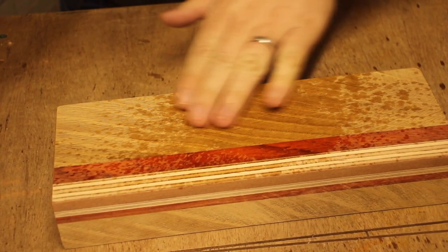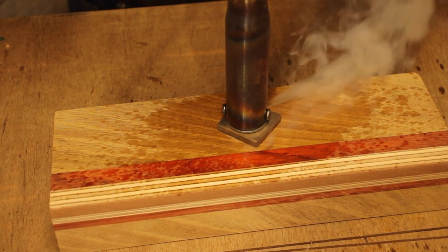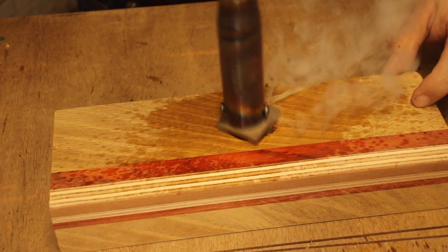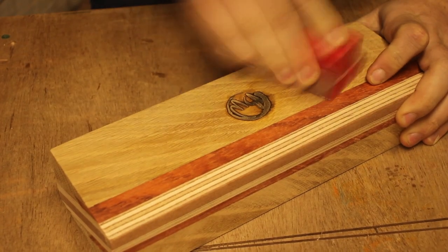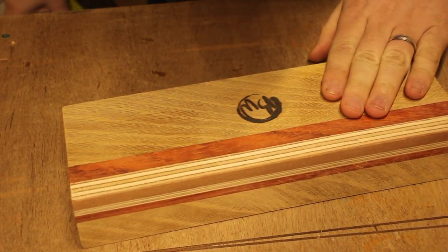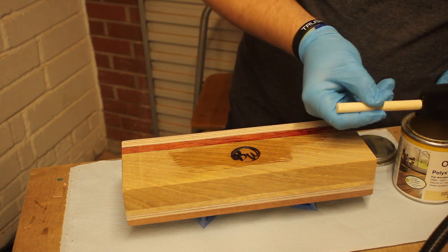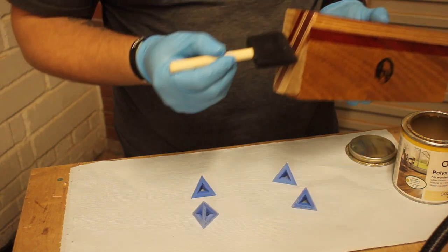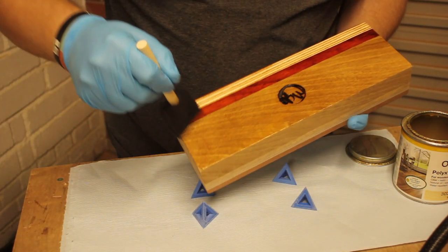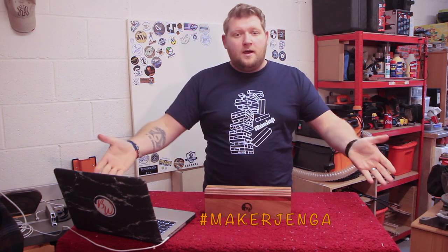Obviously got to put the brand on it — doesn't finish the project till the brand's on. I shouldn't have gone too deep with this one; I held it there too long and pushed down too hard and it went a little bit too deep for my liking. But a quick sand-off took away those massive scorch marks and it turned out quite nicely. And it wouldn't be one of my projects if I didn't finish it in Osmo Polyx oil. This stuff is amazing — it's a little bit on the pricey side, but it brings out the grain and the colour of that wood so nicely. I wouldn't use anything else.